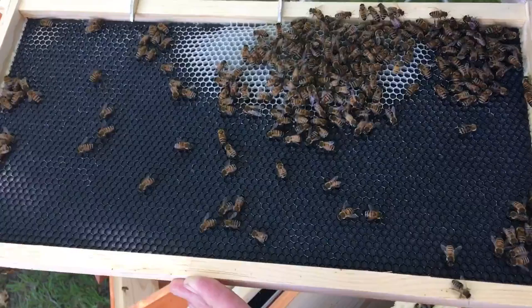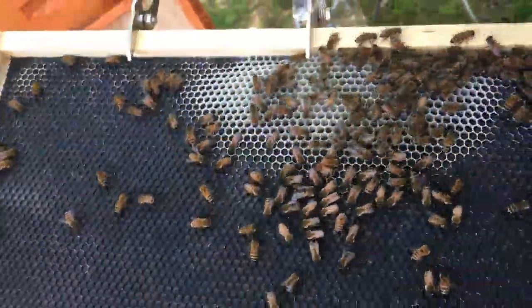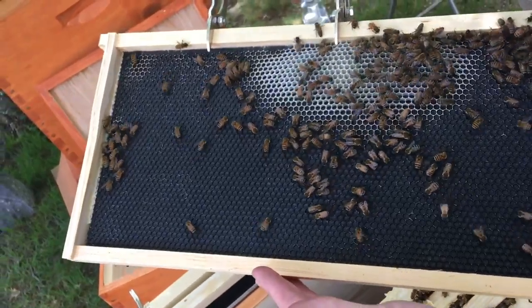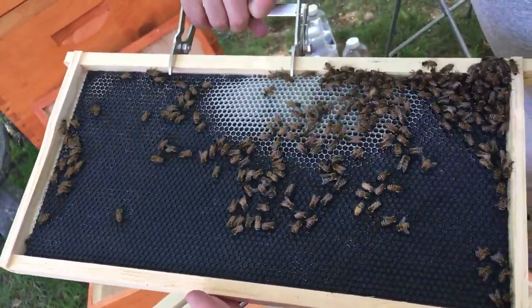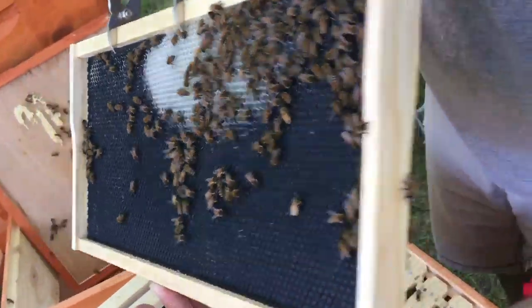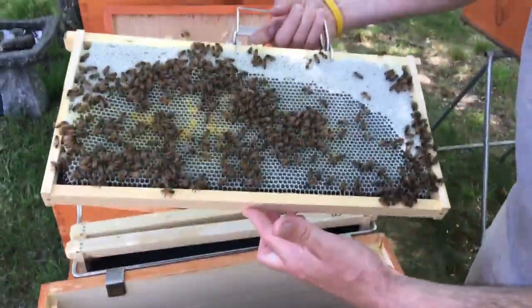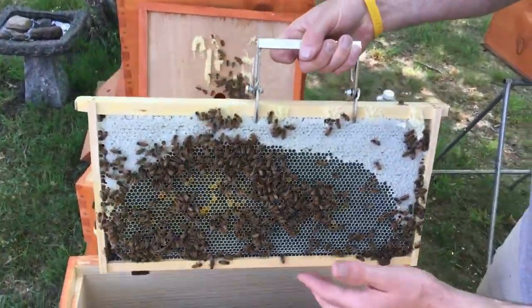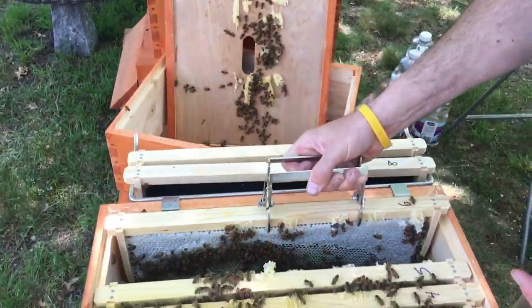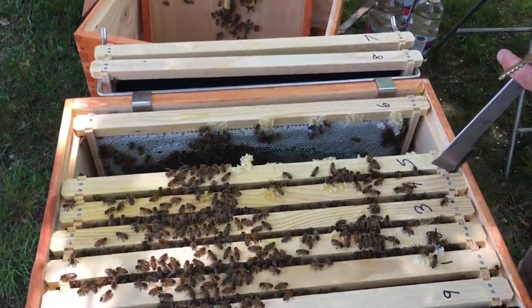She's laid a couple of eggs in this one. Don't just look for a white dot, and don't just look for a golden brown abdomen, because I have a feeling we have a different colored queen — a different kind of queen. But that six is all honey.